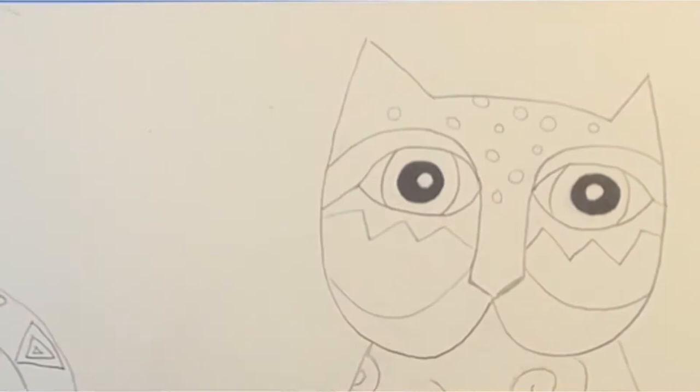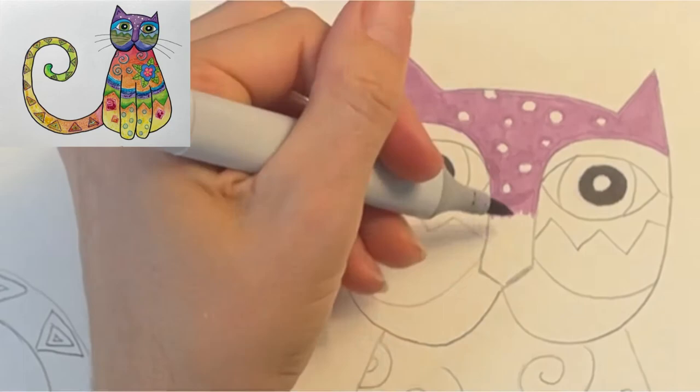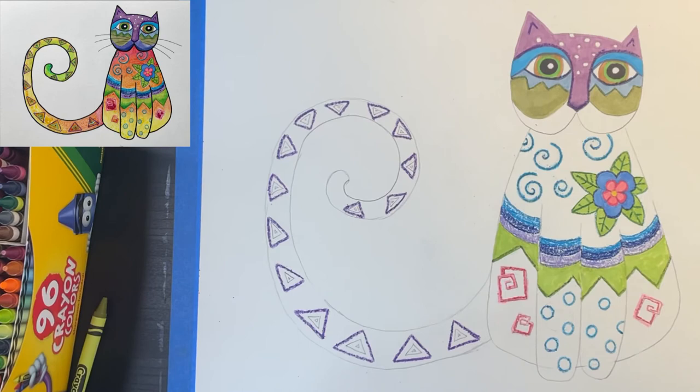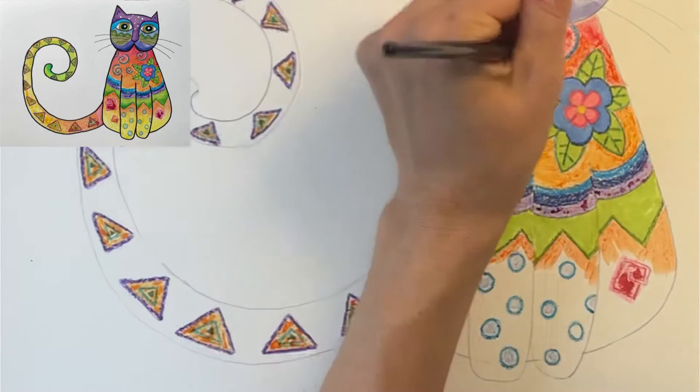I'm going to color my cat with really bright colors. You can use markers, colored pencils, crayons, or even oil pastels — I'm using mostly alcohol markers and crayons. I left all the larger areas white so I could fill them in using watercolor paint. If you use any crayon on your drawing, it will really pop out when you add watercolor paint on top — this is called wax resist.